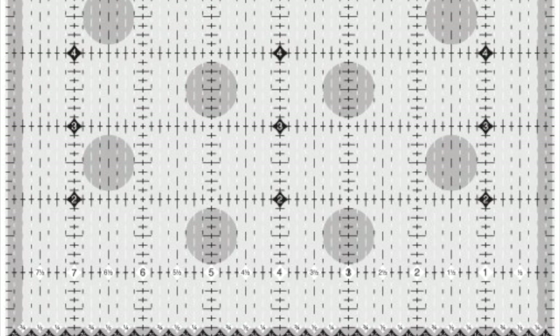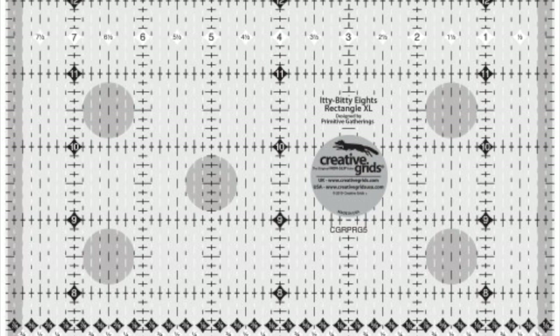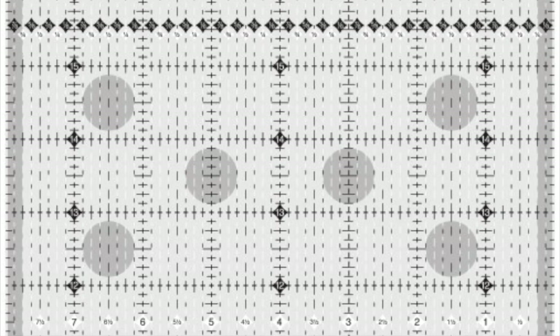Creative Grid's 24-inch ruler, designed by Lisa Bongean of Primitive Gatherings, features easy-to-read 1/8th inch markings. The black and white dashed 1/8th inch markings show on both light and dark fabrics. Refer to the black diamonds when cutting 1/8 inch units and the white diamonds when cutting 1-1/4 inch units.